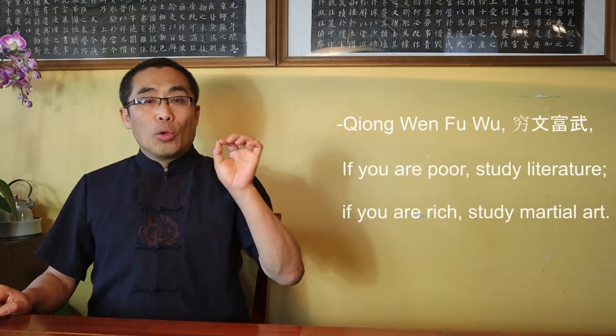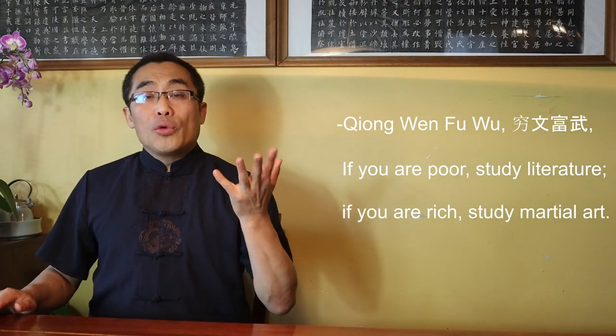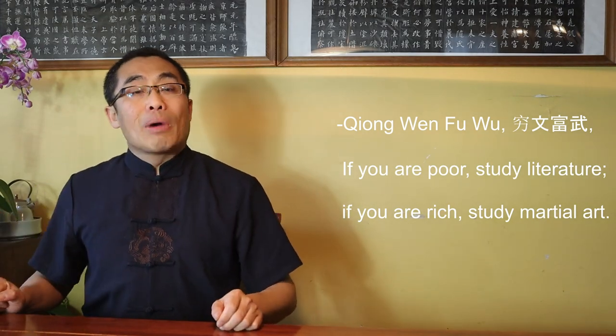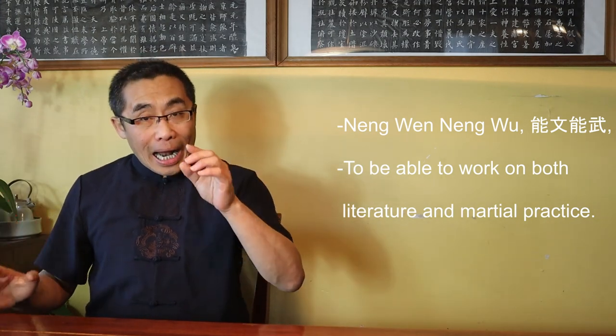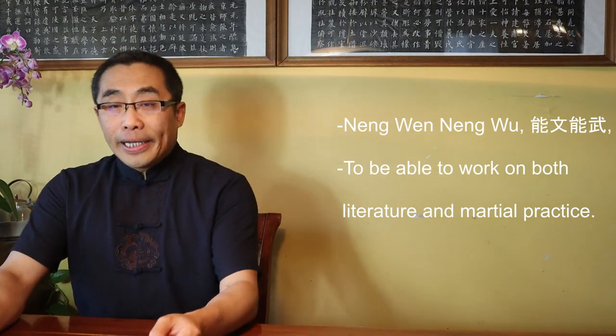But back in the old days, there used to be a tradition that the host would take care of certain expenses when receiving reputable visitors. Due to the lack of modern transportation, traveling took a lot more effort. A centuries-old popular proverb in China goes, Qiong Wen Fu Wu — translation: if you are poor, study literature; if you are rich, study martial art. Sufficient financial resources are a must before visiting any martial artists in different cities — that was the case before, now, and also in the future.